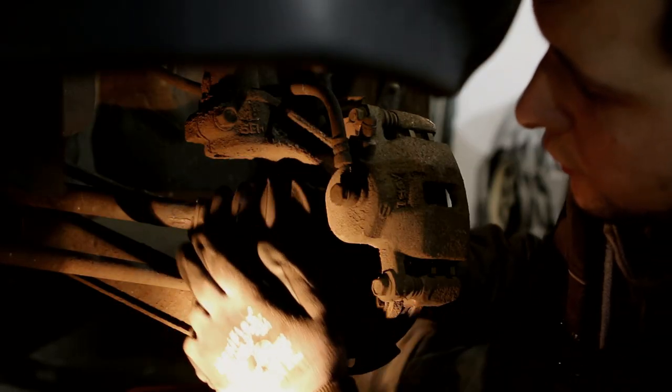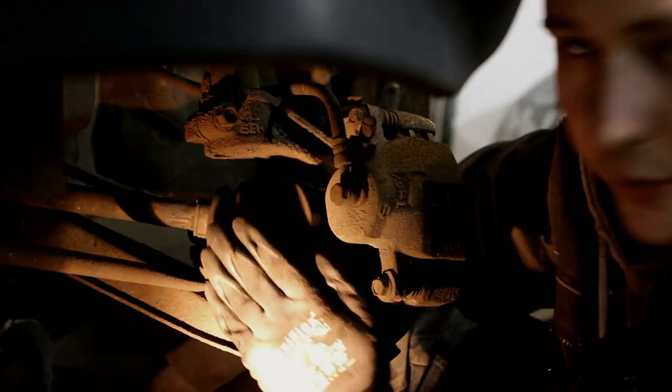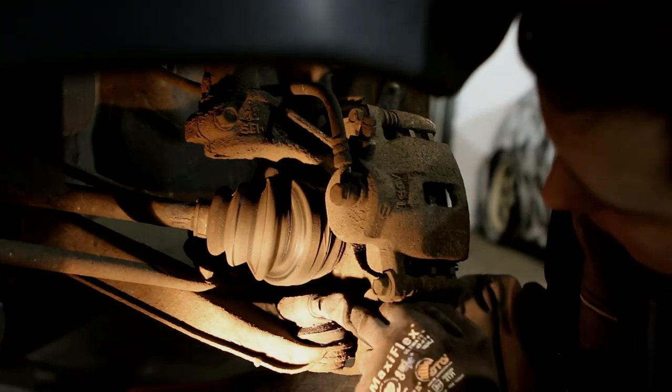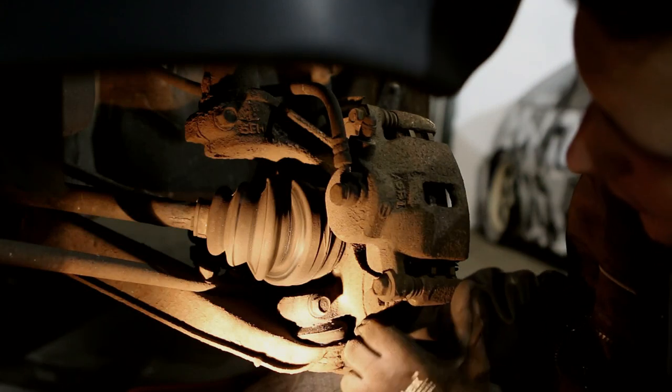In order to remove the drive shaft, I want to bring this knuckle back because the drive shaft can go further inwards — it has to come out like this and the knuckle is in the way. So I want to remove this lower joint here and hopefully get the knuckle back far enough to have space to remove the drive shaft.